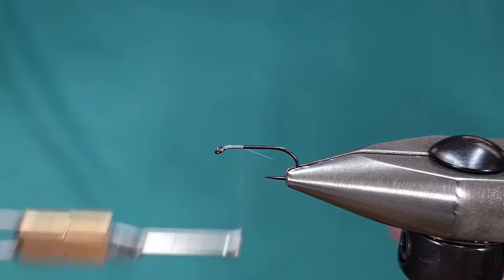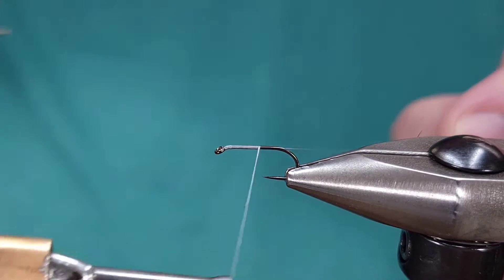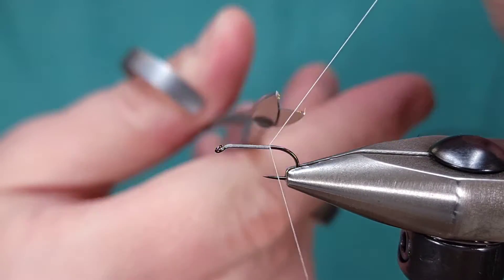I'm going to get started with my thread right behind the hook eye and I'm going to start taking my thread all the way back to the bend of the hook before snipping or breaking off my thread.